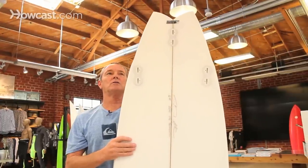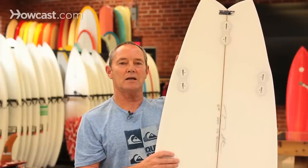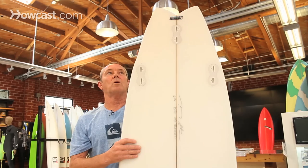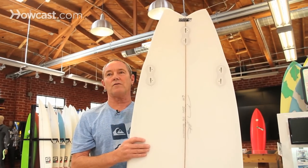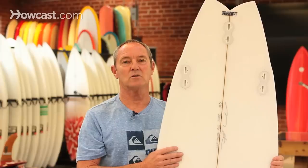If you choose to put a wing into your rail line, you're looking for a quicker, snapping turning board. You want a break in that rail line to make it turn quicker and release when turning. Without a wing, the water flow goes all the way down with no release point, projecting you further down the line. The wing gives you a release point and shortens the radius of the turn — that is your wing tail.